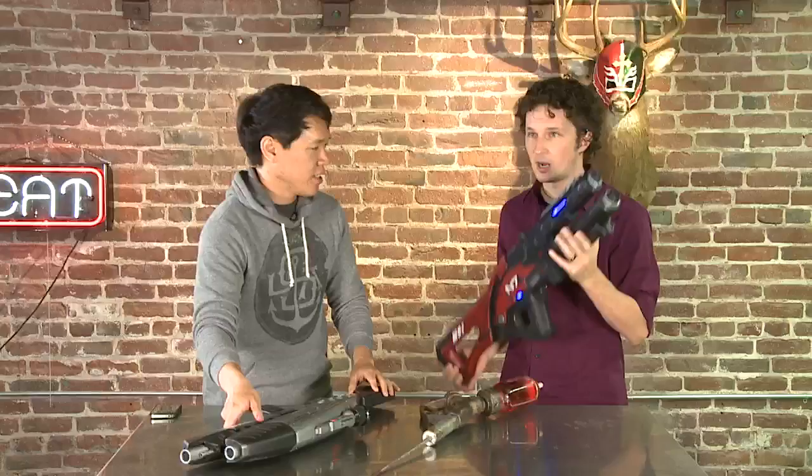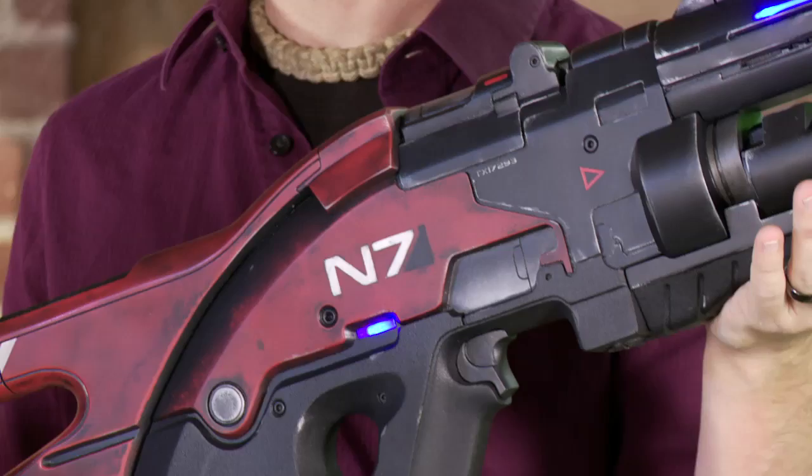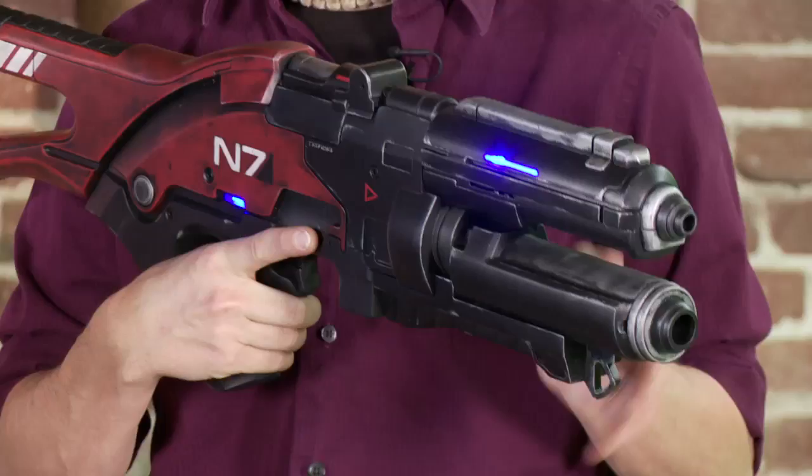So you specialize right now in video game props. People like the newest one you did — this is from Mass Effect 3. The game's not even out yet. How did you get the game model? The guys from BioWare actually sent me an email and said they'd like me to make one of the guns from their DLCs, the N7 rifle, which is part of the N7 pack. And they sent me all of the game art, the files, and said go nuts on it — we'd like two of them.